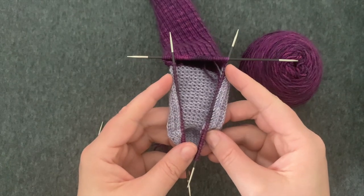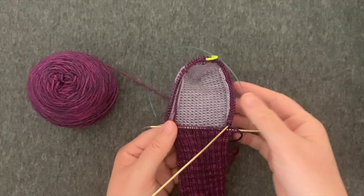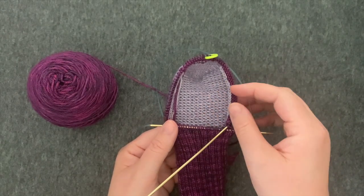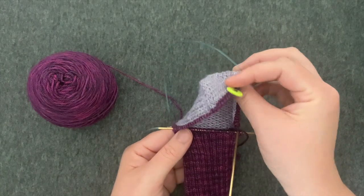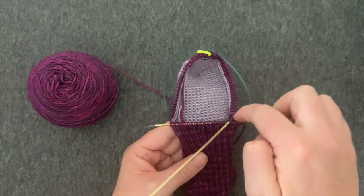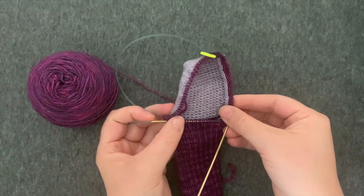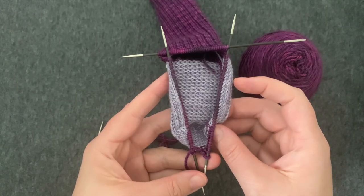If you've picked up extra stitches, you'll want to decrease them on the next round. If you're using magic loop instead of double pointed needles, all the principles are the same except you'll place a marker at the middle of the bottom of the foot, with your top of foot stitches on one needle and all the rest of your stitches on another needle. Your gusset decreases will come here and here, and now you're ready to start your gusset.